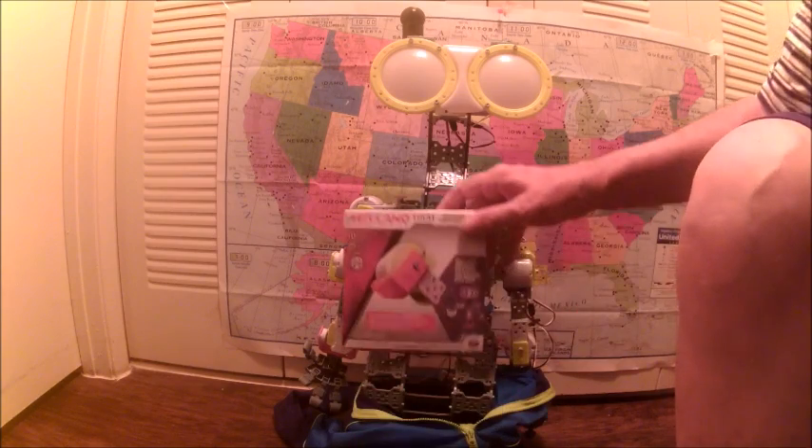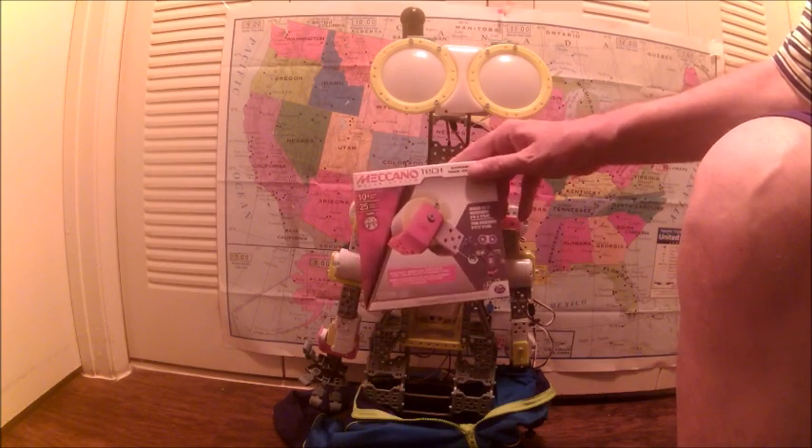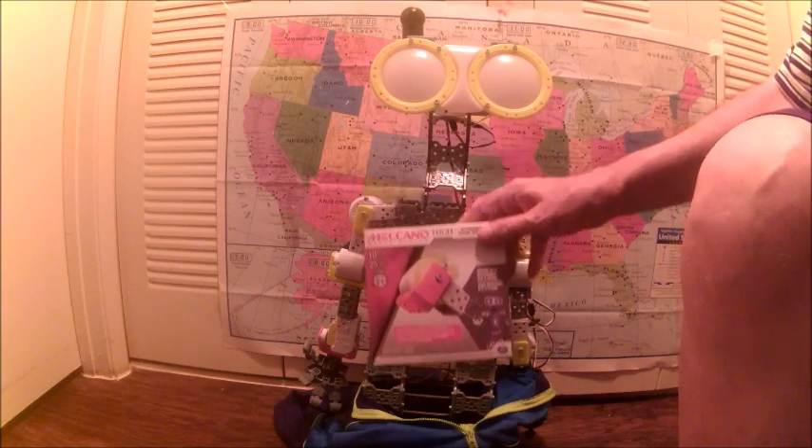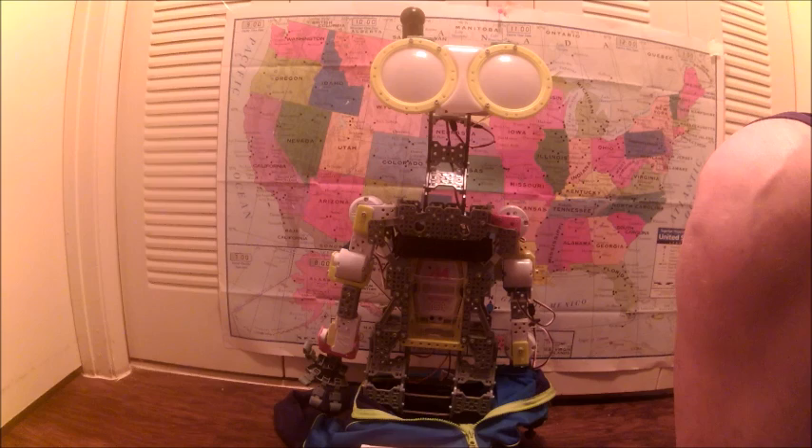What I did is I purchased the Servo Expansion Pack, and I got this off of eBay for about $15. I chose this type because it does not need any additional parts, and I wanted to use the hand. And most of all, it can hold my mic.